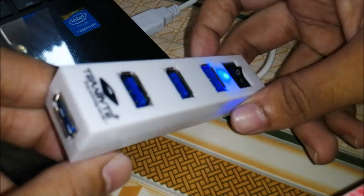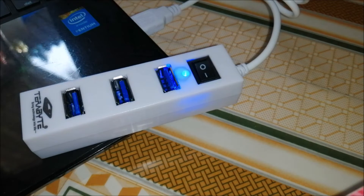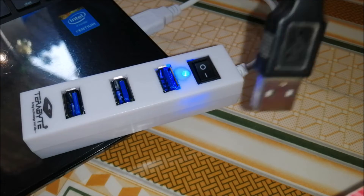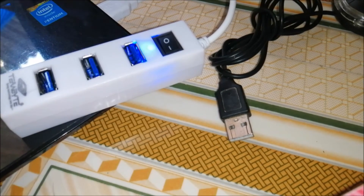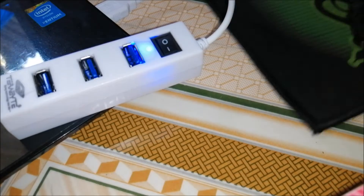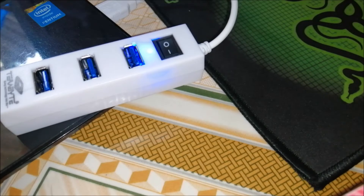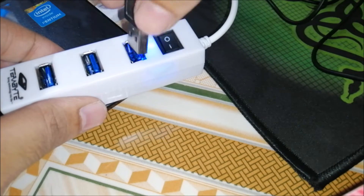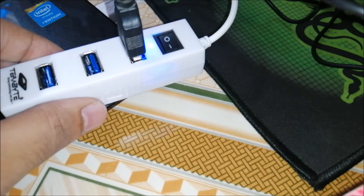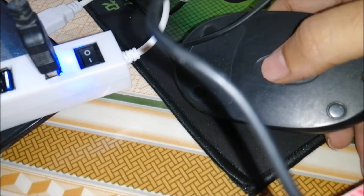We can connect multiple devices over here. We will try to connect our mouse to this hub — this is our mouse. We will take this mouse pad and connect it over here. And you can see that my mouse is turned on now.